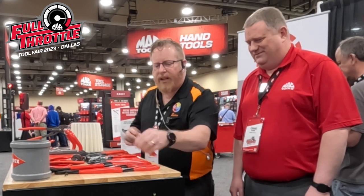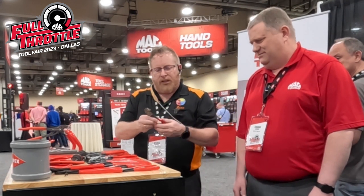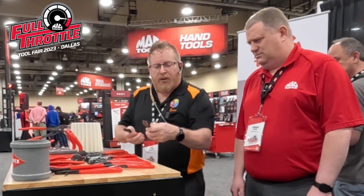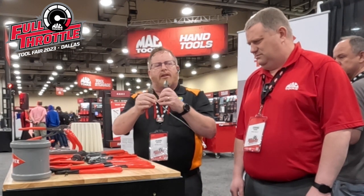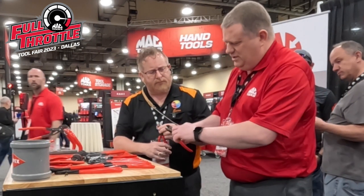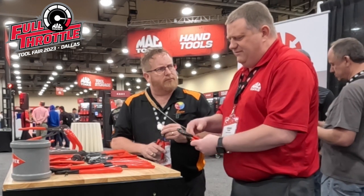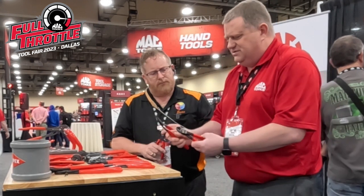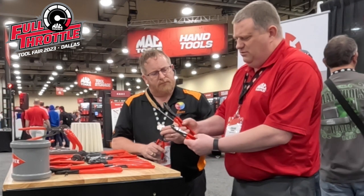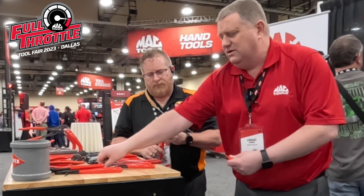We are demonstrating what is called the Twin Force Diagonal Cutters. We're going to go head-to-head with the regular KNIP-X Diagonal Cutter and the Twin Force. Craig, tell us what makes the Twin Force special. With the Twin Force, the way they re-engineered the hinge, when you go to cut, you use the same amount of force as if you were using a 10-inch pair — it's the same force to cut through a standard nail.